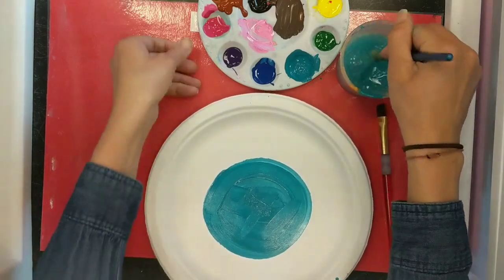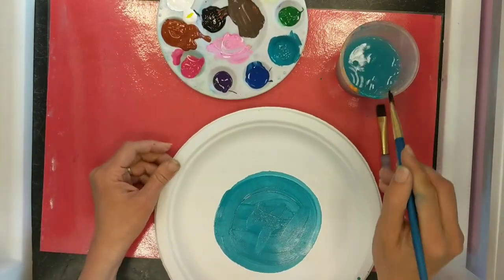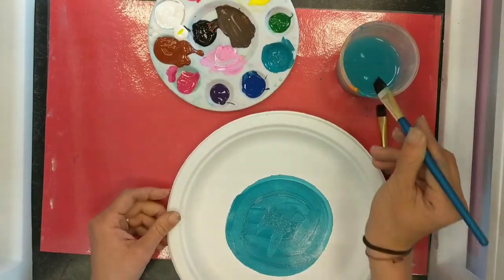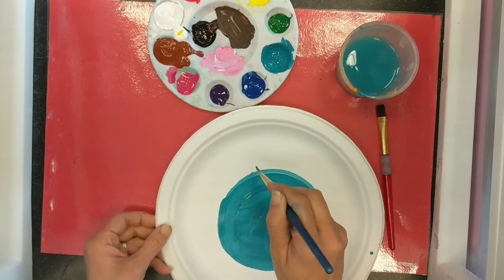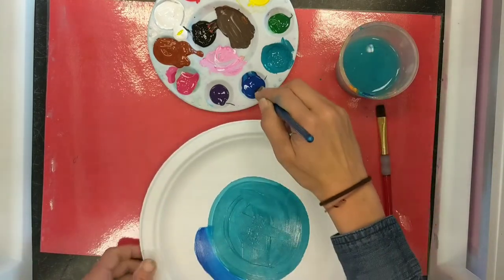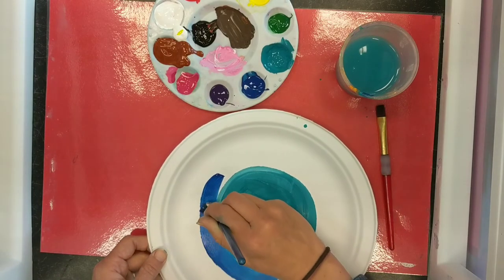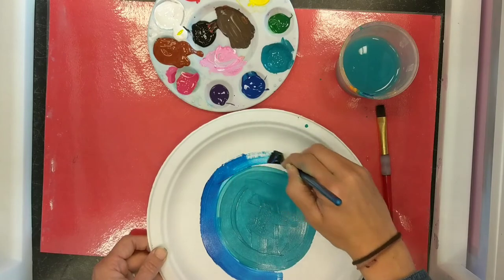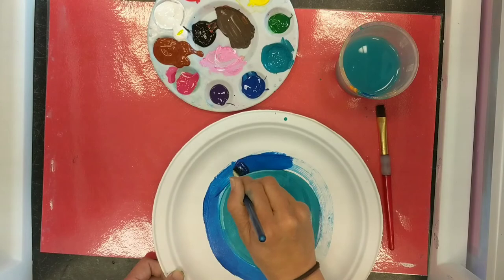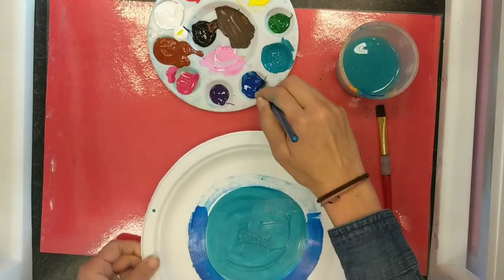Make sure your brush is rinsed really well, because this paint was another student's — I'm sharing with them, and they aren't going to want their colors all mixed together. So I'm going to be very careful to rinse in between. I'm going to add the next blue and do another ring of blue. I want it to be really neatly done — I'm not going to go super fast. I'm taking my time and making sure that my circles are crisp.